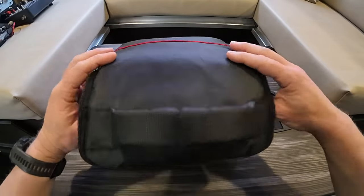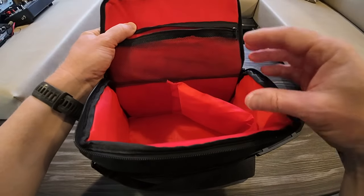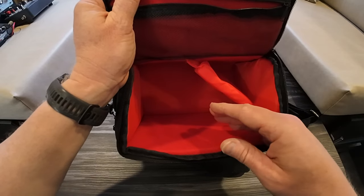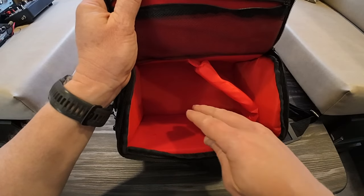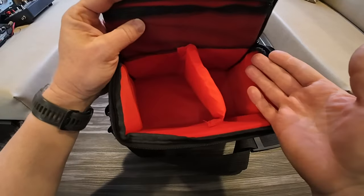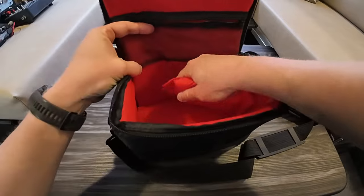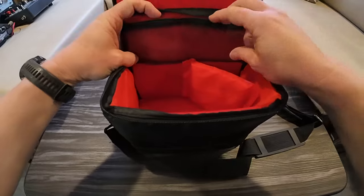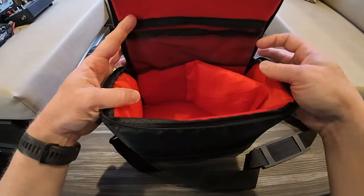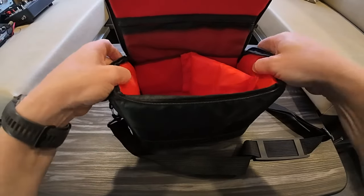Inside, the bag opens up nice and wide. The interior is bright red, and I do like that — bright colors inside make it a lot easier to find things if they fall to the bottom, even in low light. I'm actually in our travel trailer right now because our winds are gusting really high outside. It comes with one little divider that you can set up however you want. There's also a little tiny mesh pocket at the top. The padding is nice, the quality is very acceptable, and it certainly does the job well.